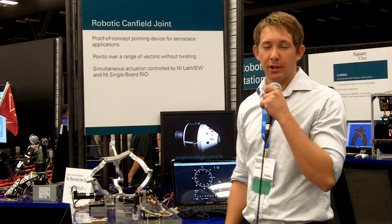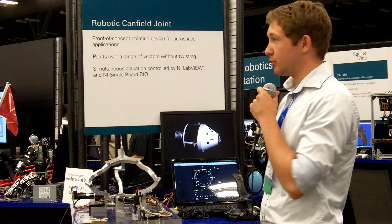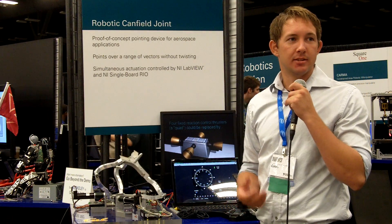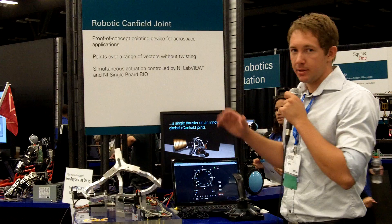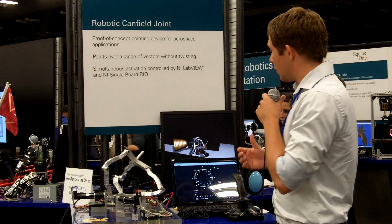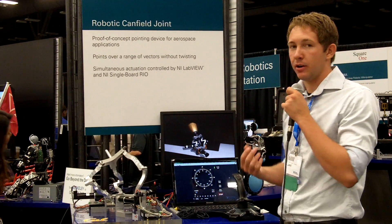Hi, I'm Caleb Royer and we're with UC Berkeley doing the robotic Canfield joint project. Basically what this system is is a novel pointing device — which sounds abstract — but as you can see here, we're attempting to replace the traditional station-keeping thruster on a spacecraft with a single thruster that can cover a full hemisphere of vectors.